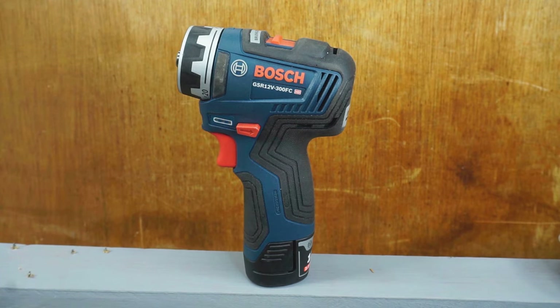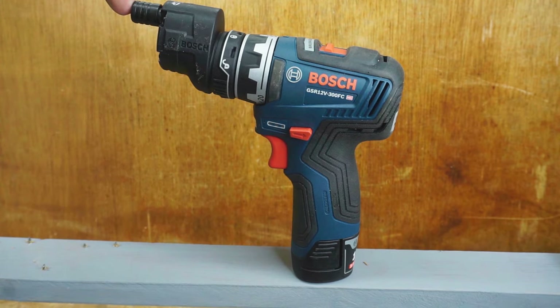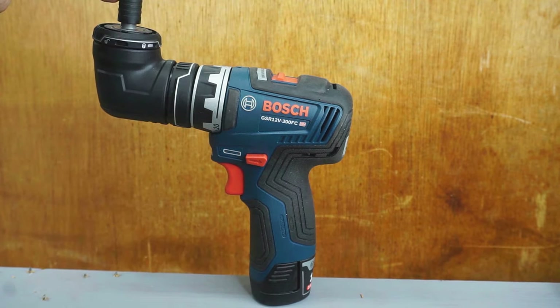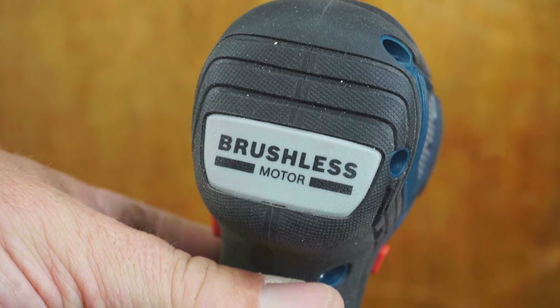First we have the Bosch. The Bosch comes with several attachments including a keyless chuck, an offset attachment, and a 90-degree attachment. You can also put the locking collet on the front for a screwdriver-type effect.